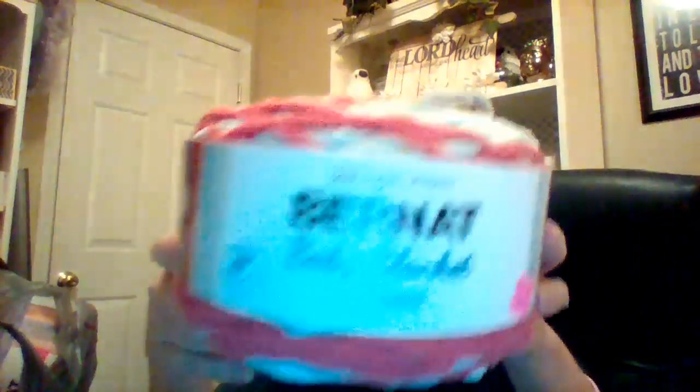I'm going to show y'all and then I'm gonna ask all of you yarn ladies that know — what is a good idea to make with these yarns? So y'all can kind of give me some ideas. I've never used this kind of yarn before. I've only used solid color.